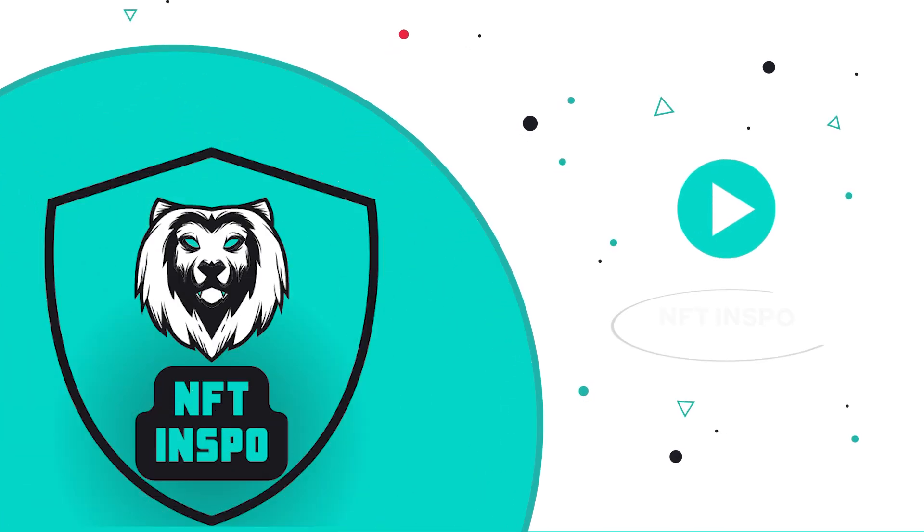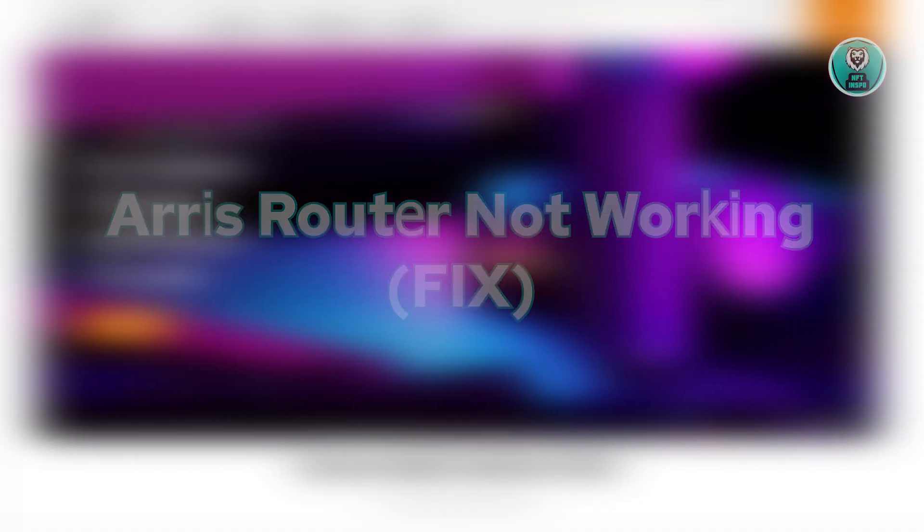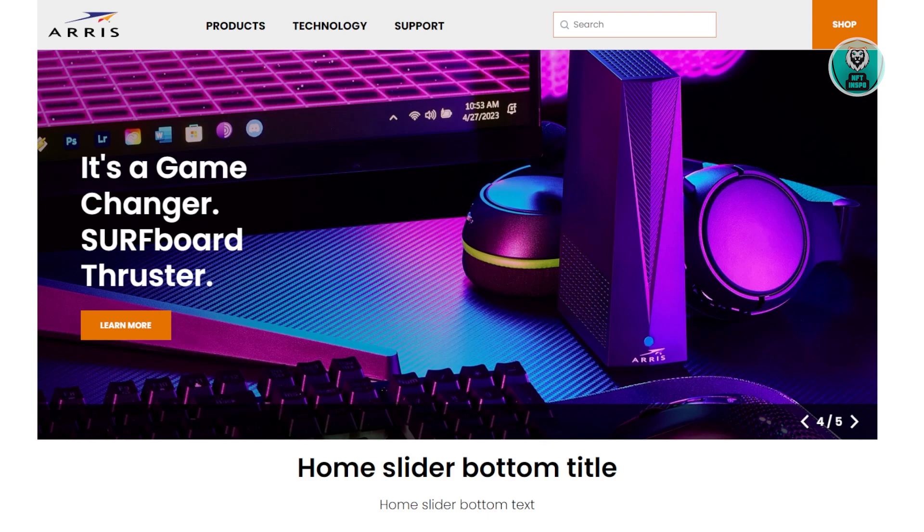Hey guys, welcome back to NF2inspo. For today's video, we're going to discuss Ares Router not working — so how do you fix it? If you're interested, let's start the tutorial.